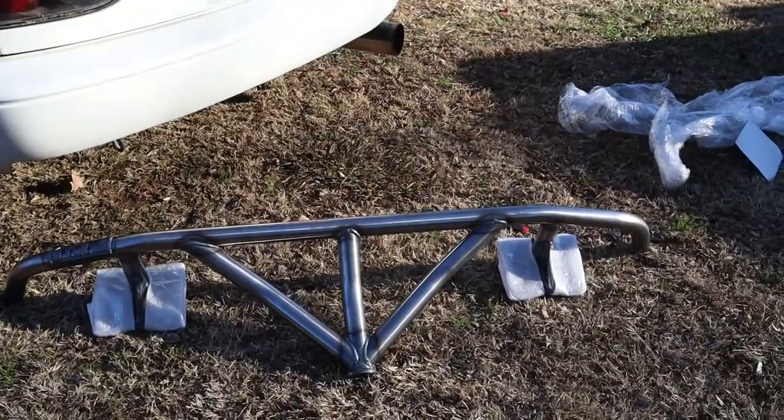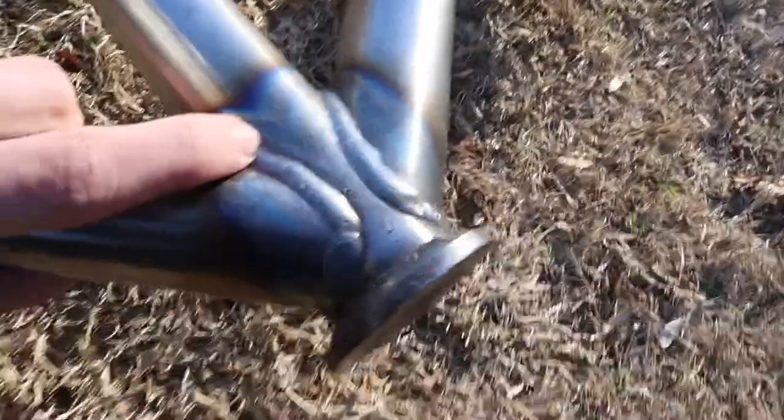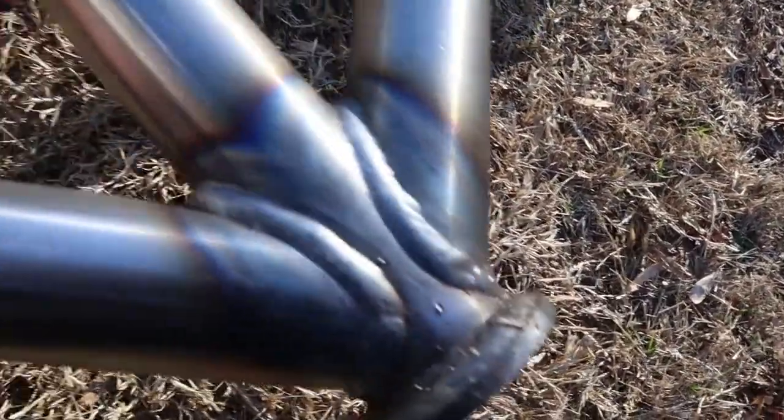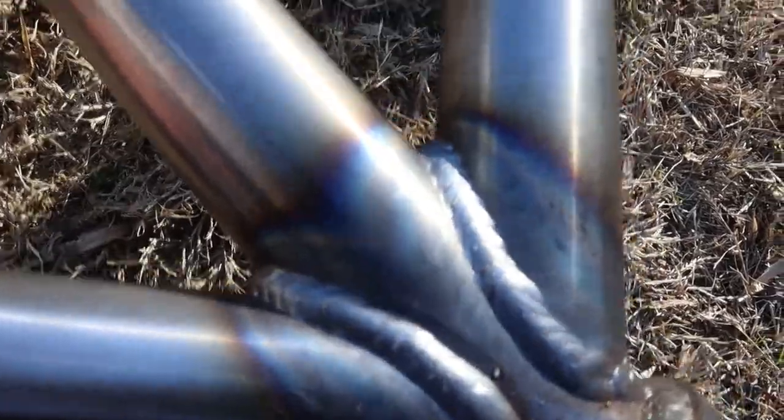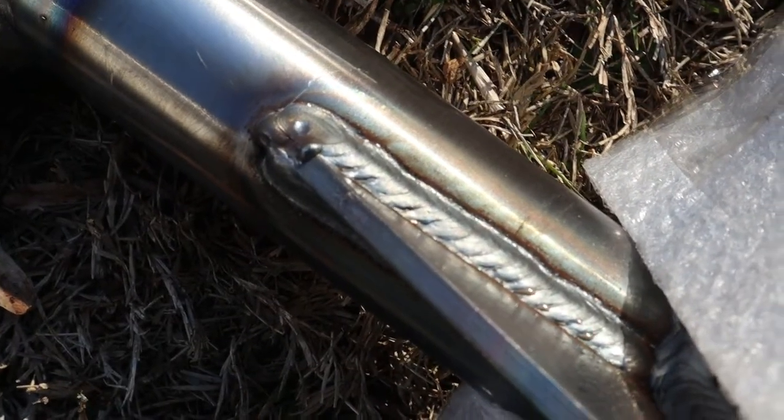Look how pretty this thing is. Oh my goodness, look at this — look how nice these welds are. This thing is freaking beautiful. It's about to make the Miata look so aggressive. I just keep getting more and more excited. I recently went to school for welding and it gives me such a huge appreciation for the quality that these guys put into their products. Even if you don't know about welding, you can't tell me that's not pretty.